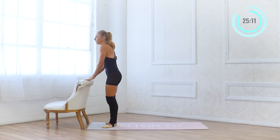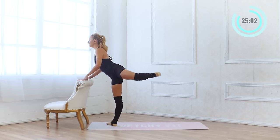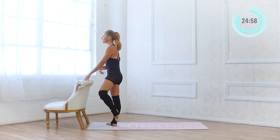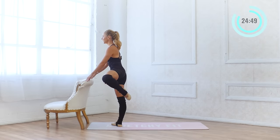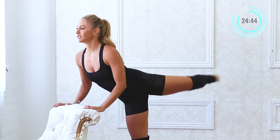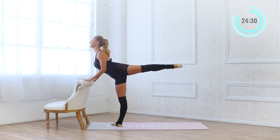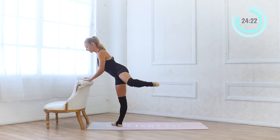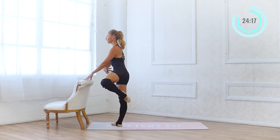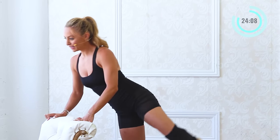Now we're going to go into passé arabesque. Passé — toe is right along the knee there — and then we're going to go into arabesque and pull in. If this is too high, just lower it down a bit. Find your height and then work your way up higher. I'm pushing into the bar with my hands, pressing down, and this helps to lift my chest up — not dropping the chest down, staying pretty lifted. Like you have a pretty necklace on that you're showing off. Ten, nine, eight, seven, six — pull the lower belly in — five, four, three, two, and one. Shake that out.